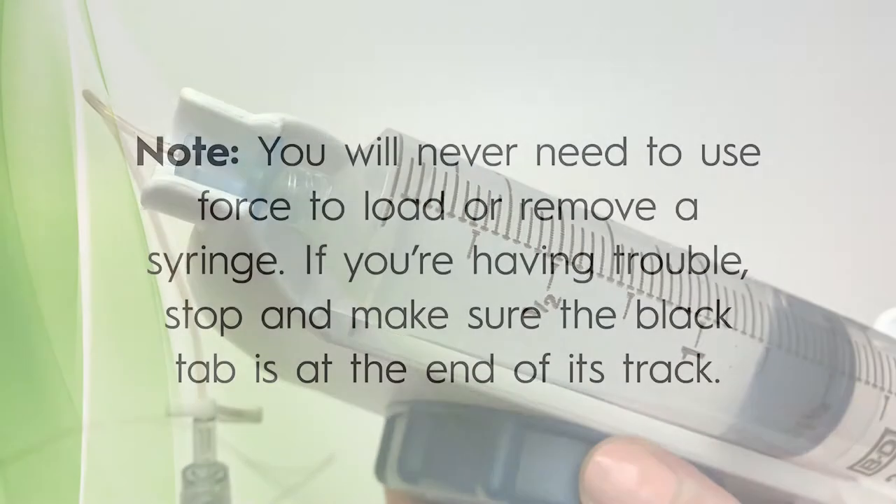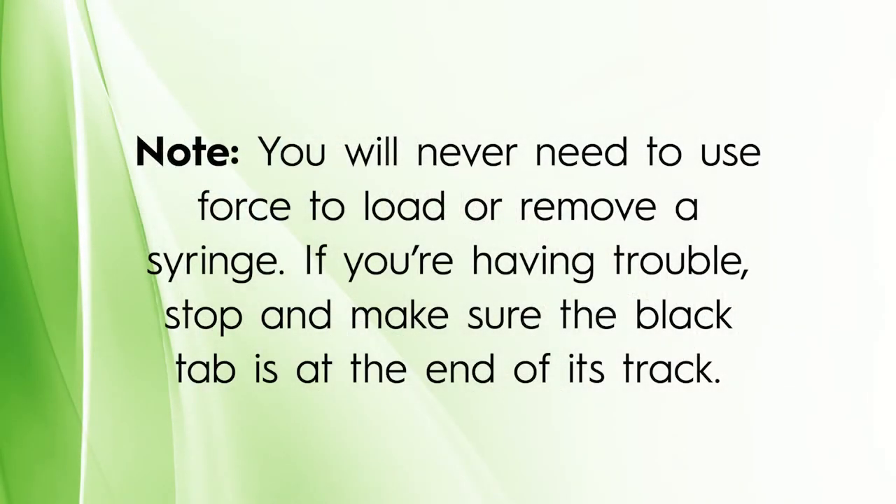Note that you should not need to use significant force to load or remove the syringe. If you are having trouble, stop and make sure that the black tab is at the end of its track.